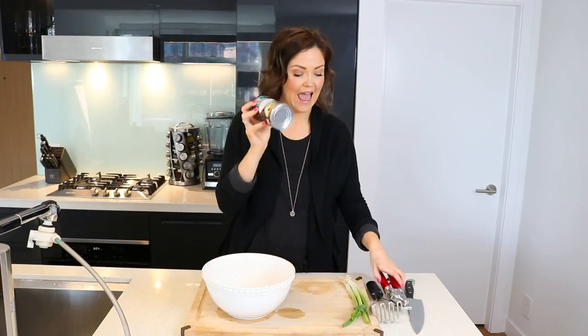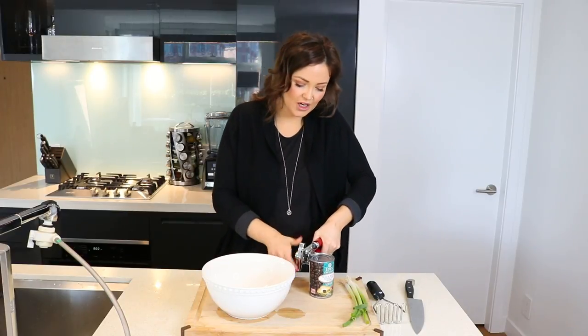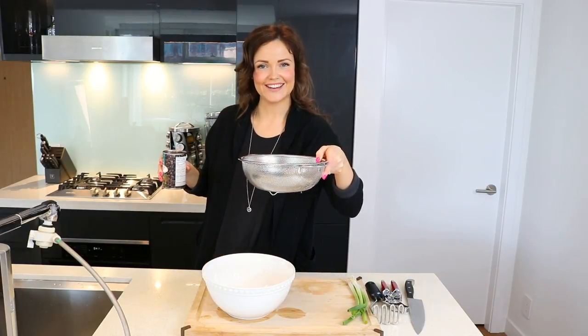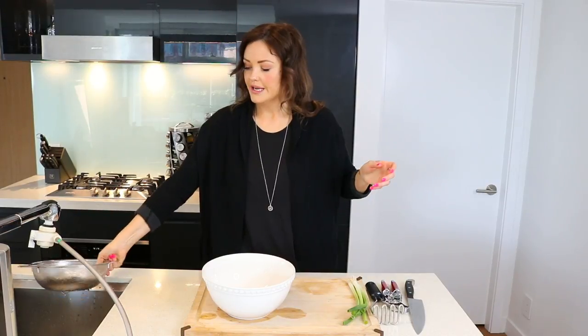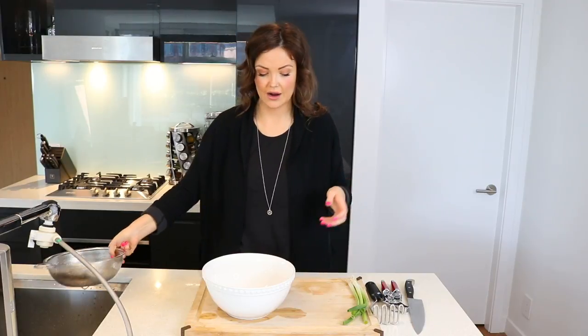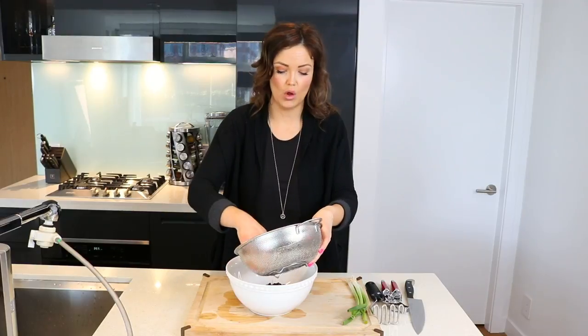Take your can of black beans, get yourself a can opener, and empty the contents into a strainer. You are going to rinse and drain the black beans and give them a good shake.